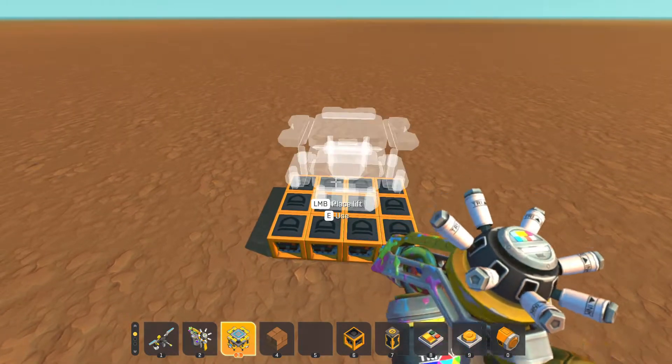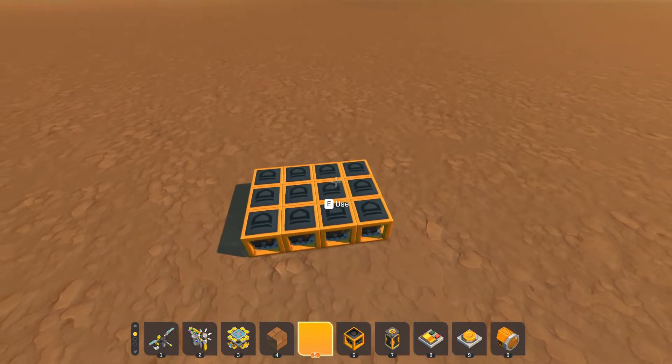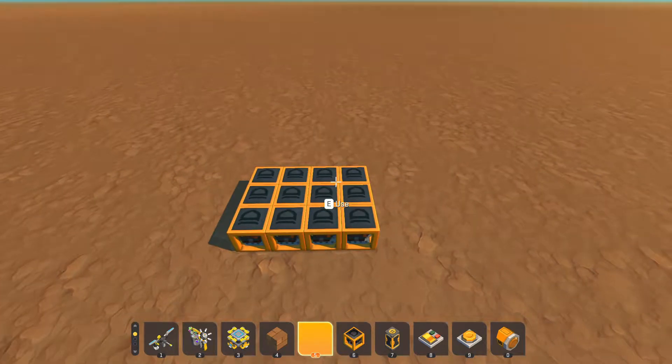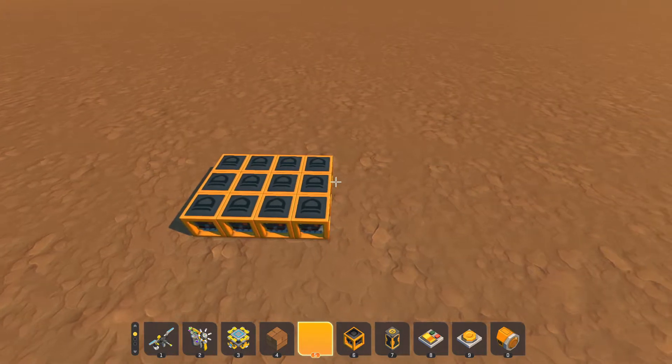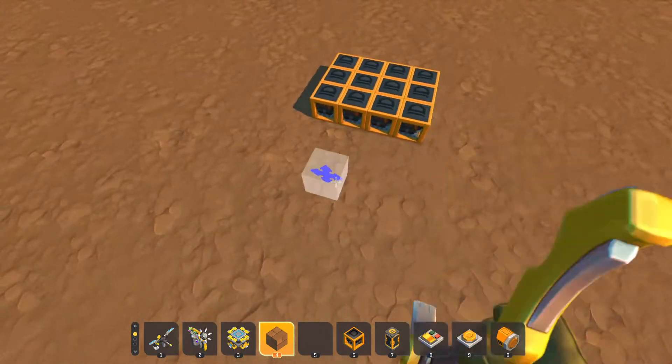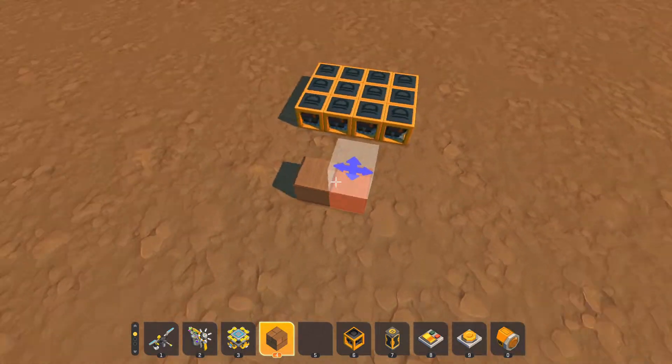Here we have our first 4 bits. For the task counter, we're going to want to be able to increment this — to go 0, 1, 2, 3, 4, 5, 6, and so on — so that we know where we're going.